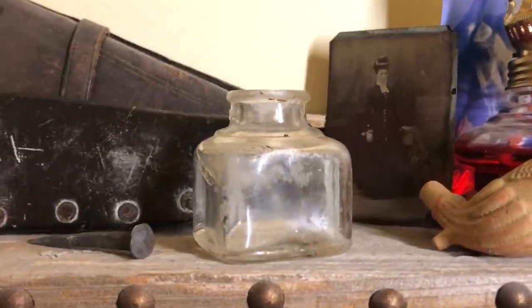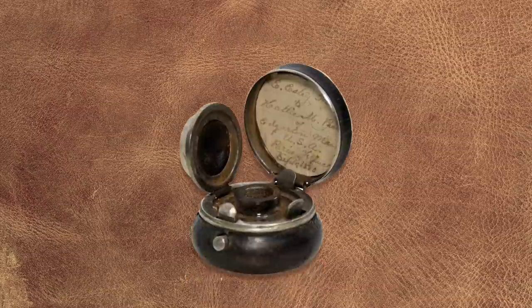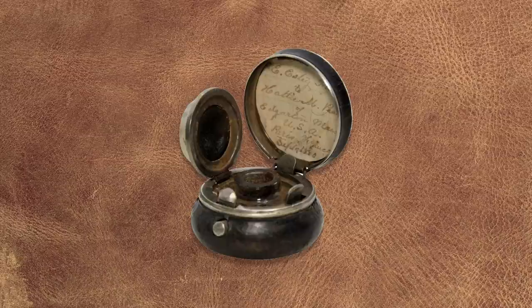There was that cool glass inkwell that you would see on a desk in an office, and for those traveling there was a more portable one with a rubber seal.